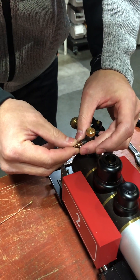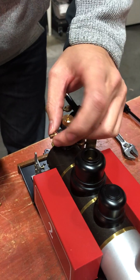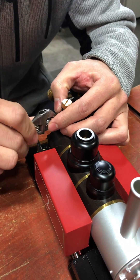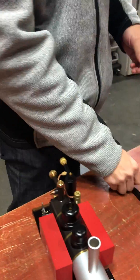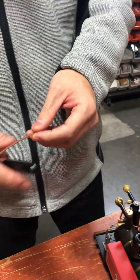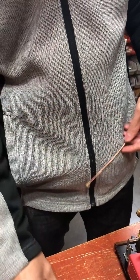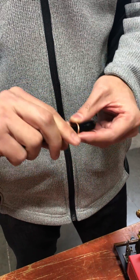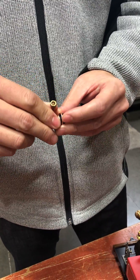So first put that in and tighten it. Now for this part you need to coil the siphon so that the steam doesn't go into the pressure gauge. Wrap it around one or two times — that's okay.